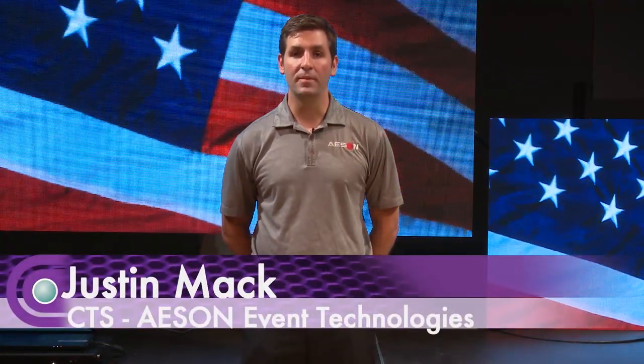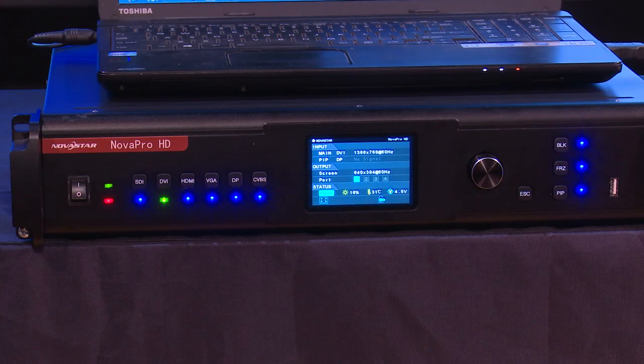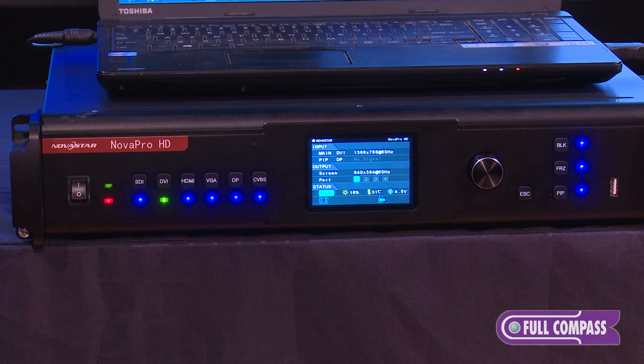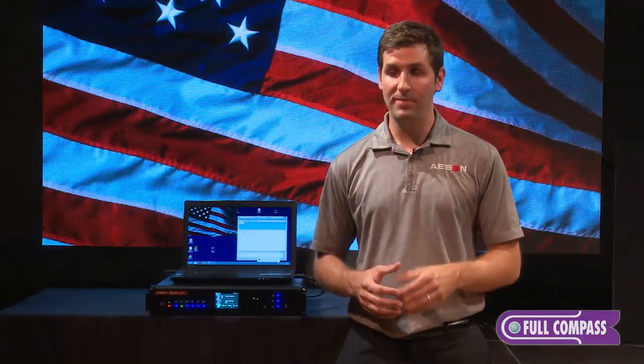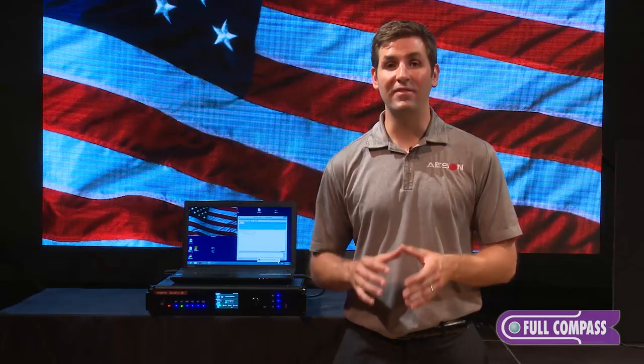Hello, I'm Justin Mack with ESYN LED Video Displays. I'm here today at Full Compass to talk to you about our LED video displays, specifically the Nova Pro HD and the value-added benefits it can bring to the table when controlling your LED video display.